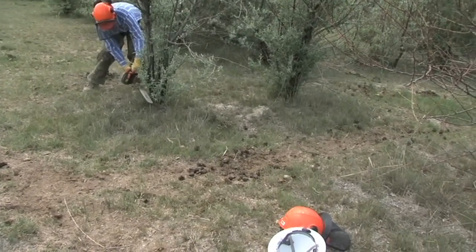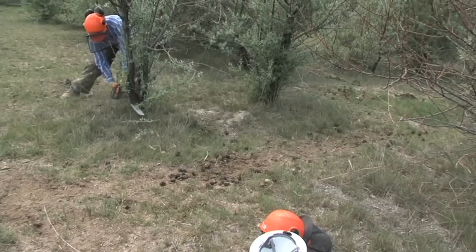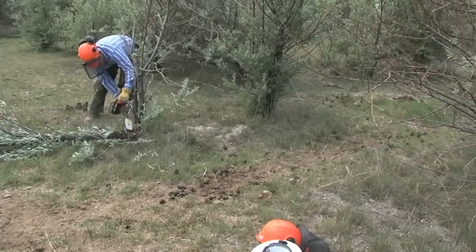Russian olives are native to Eurasia and they've become a serious pest in the western United States. They're very competitive, drought tolerant, and somewhat salt tolerant.